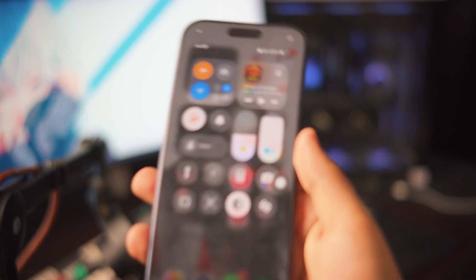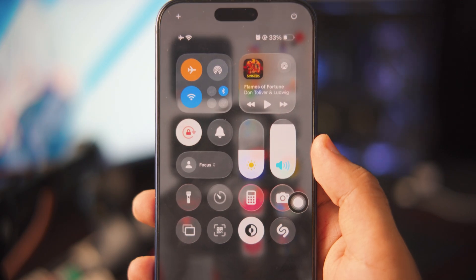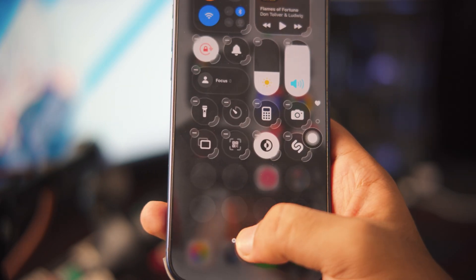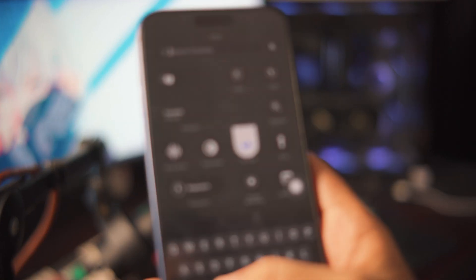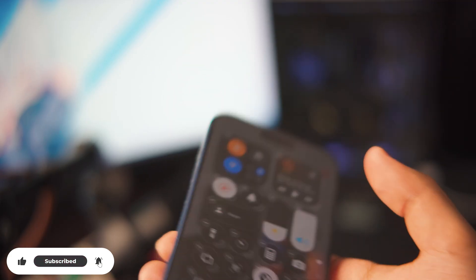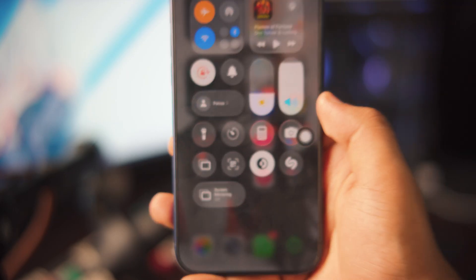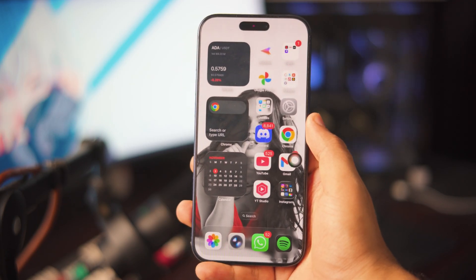Next up, what you need to do is make sure you have screen mirroring inside your control center. As you can see, I have it right there at the bottom. Now, if you don't see the screen mirroring icon, don't worry about it. All you have to do is tap and hold, click 'Add a Control.' Once you're at Add a Control, you can search 'screen mirroring.' Once you type in screen mirroring, there you go — you have the screen mirroring option. Just tap on it and you can make it bigger if you want to. Once you get the screen mirroring option, that's pretty much all you have to do on your iPhone. You don't have to download any third-party apps or anything like that.